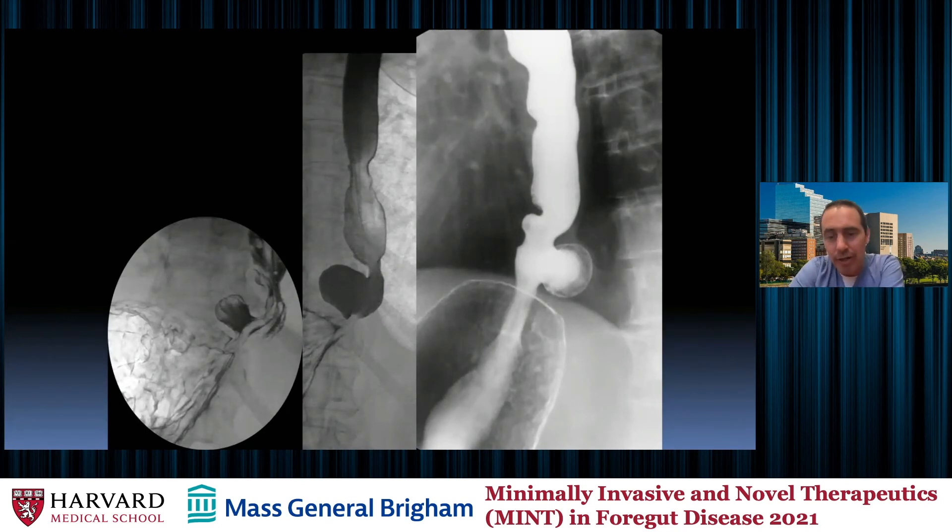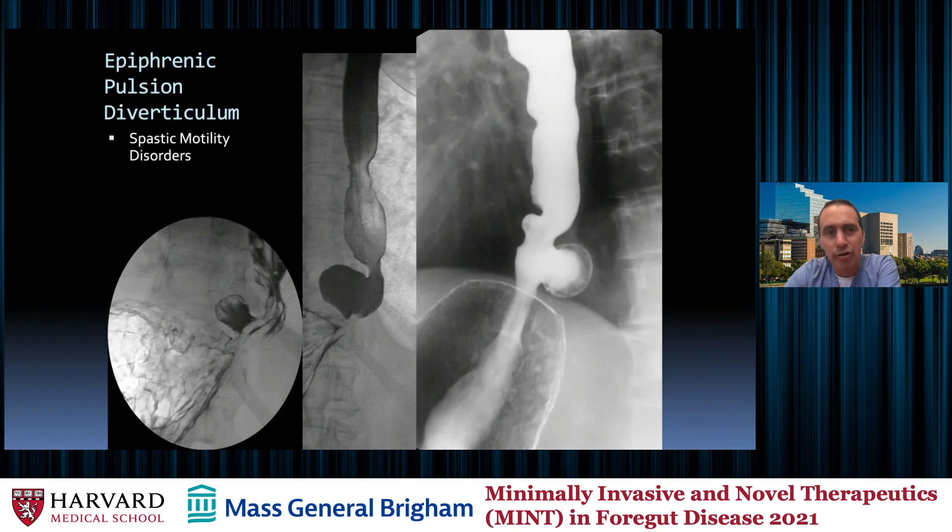This is a different type of diverticulum — a pulsion diverticulum. Right by the GE junction, location is different; we're not in the middle of the mediastinum but down at the GE junction. You can see just superior to the GE junction these epiphrenic pulsion diverticula — larger, big and round. We worry about patients with motility disorders and spastic disorders who have these epiphrenic pulsion diverticula. You have to worry about Boerhaave's and blowouts here. Getting the right image is important because in the wrong direction it can look like a hiatal hernia, but we can see there are no gastric rugae — it's actually esophageal mucosa, a pulsion diverticulum.